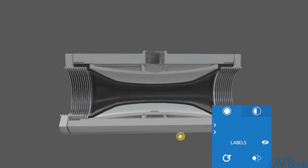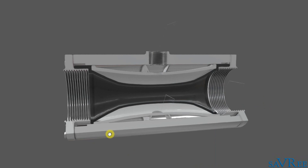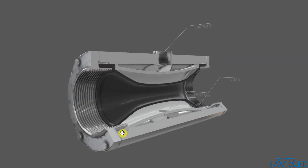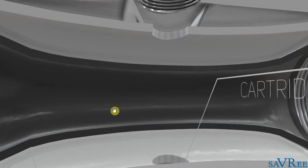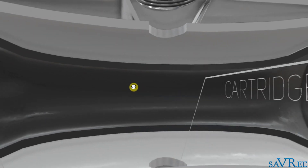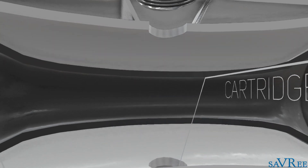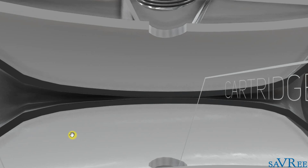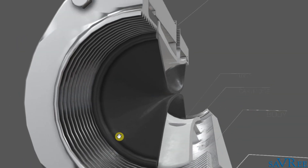Let's take a cross section and add some labels. The pinch valve is named a pinch valve simply because we are pinching this black item here, referred to as the sleeve, and we are pinching the sleeve together in order to close the valve. And now the valve is closed — there can be no flow through the valve.